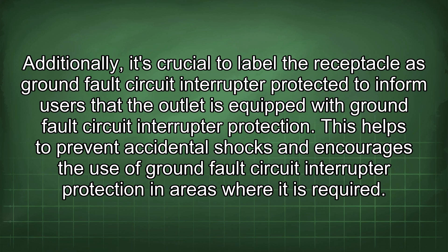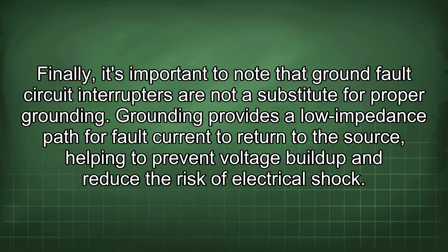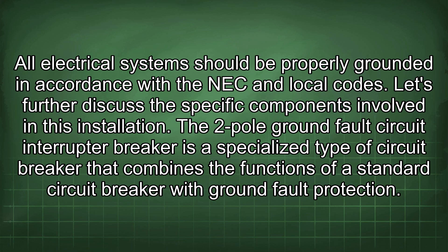It is crucial to label the receptacle as GFCI protected to inform users that the outlet is equipped with GFCI protection, helping to prevent accidental shocks. In addition to NEC requirements, local codes and regulations may also apply. Consult with a qualified electrician or local building official to ensure the installation meets all applicable codes and standards. Failure to comply can result in penalties and potential safety hazards. Finally, GFCIs are not a substitute for proper grounding. All electrical systems should be properly grounded in accordance with the NEC and local codes.